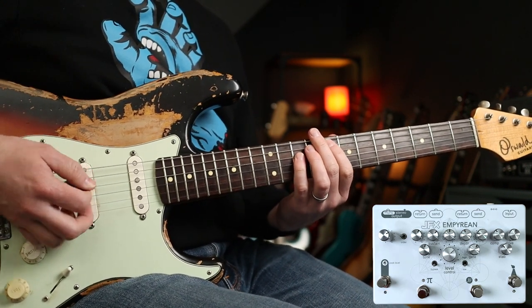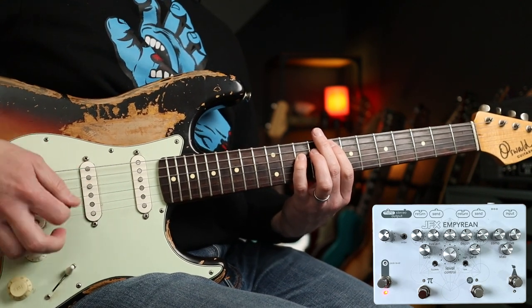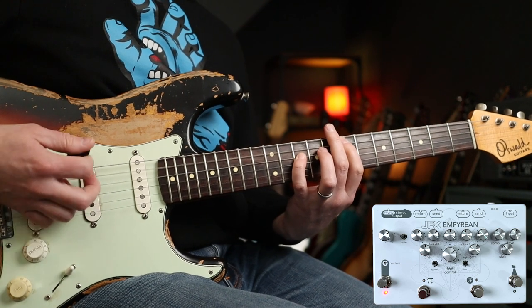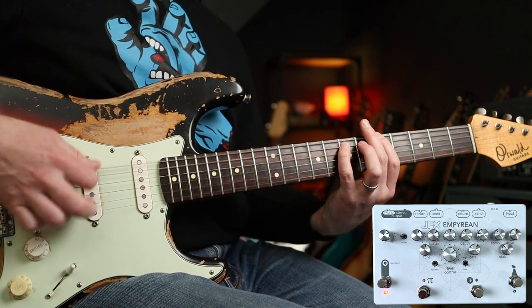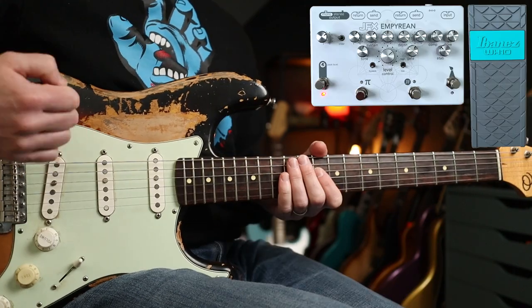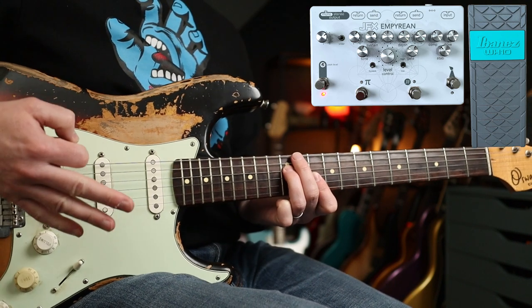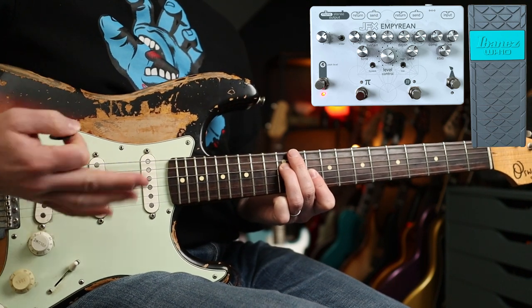So without — and with. I've got the neck pickup on throughout this. Then if we add in some wah and I'm using the Ibanez WH-10, often used just as like a filter really.